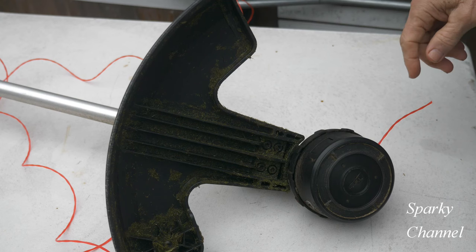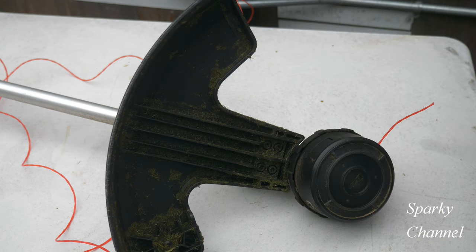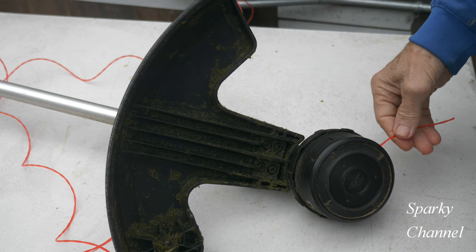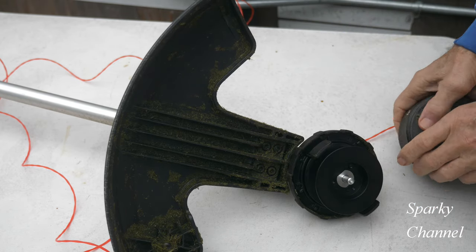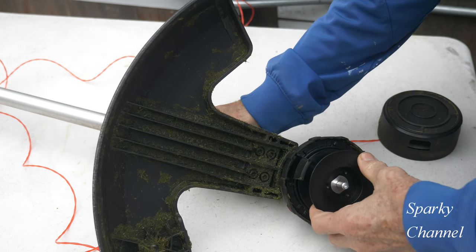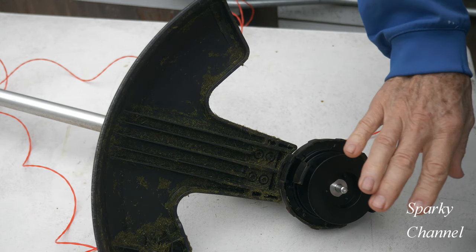This is a bump head and you'll notice the whole head is the bumping surface. If you've run out of string and just have a little piece left, pull it out. Then you can open this up and look in here to see if there's any debris — grass clippings, more pieces of line, anything like that.